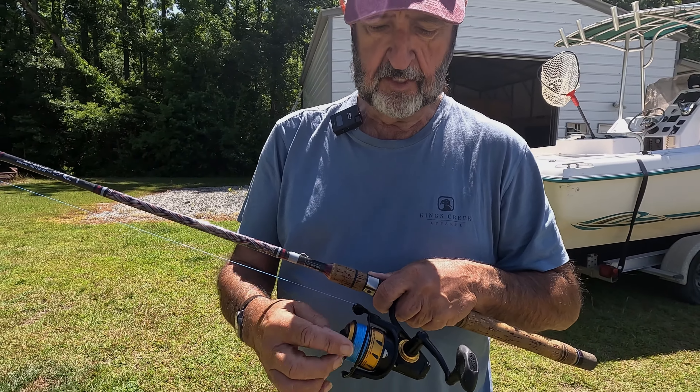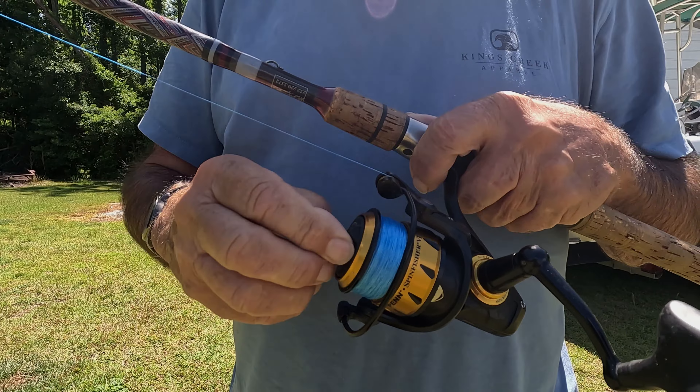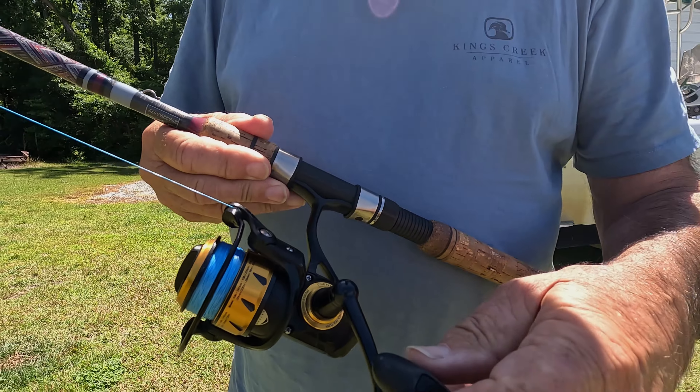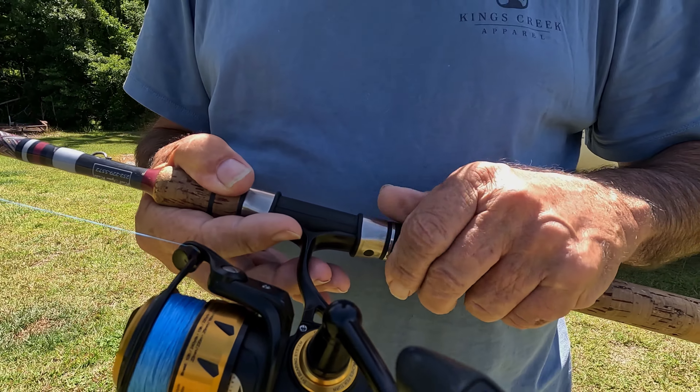First, the parts of it: this is the bail, this is the drag, and this is how you adjust the drag — you adjust that according to what kind of fish you're fishing for. This is the handle, and this is how it attaches to the rod.